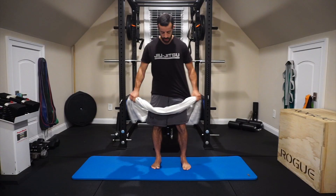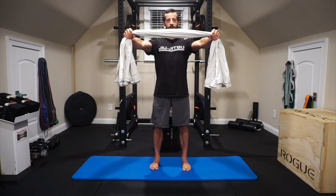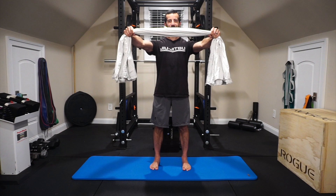Exercise number four: the iso reverse fly. Stand holding the sheet in front of you at about shoulder-width or slightly wider grip. Build tension from the floor: three points of contact from the feet — first metatarsal, fifth metatarsal, heel — engage the quads, engage the glutes, abs engaged. Then pull apart, initiating the pull from the scapula, keeping shoulder blades down and back so they don't elevate up toward the ears. Try to rip that sheet in half. If you can actually complete that, I'd call you Alexander Zoss level.